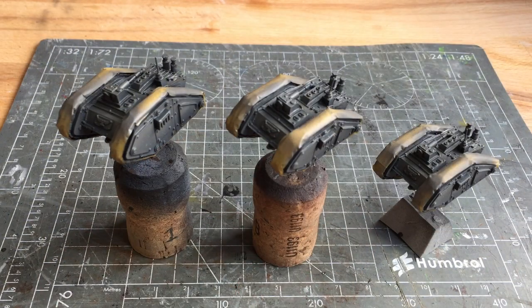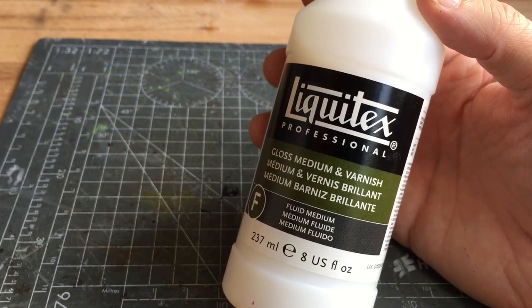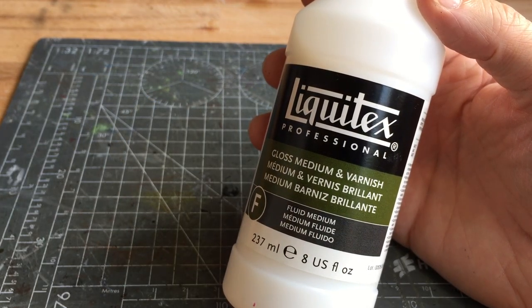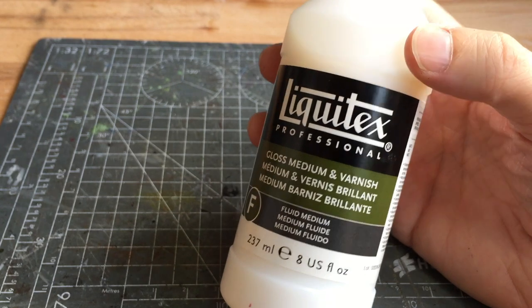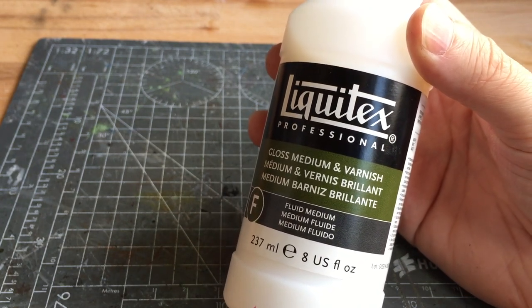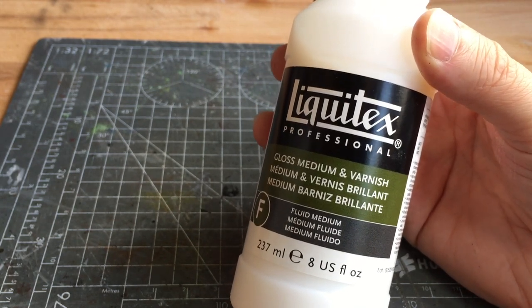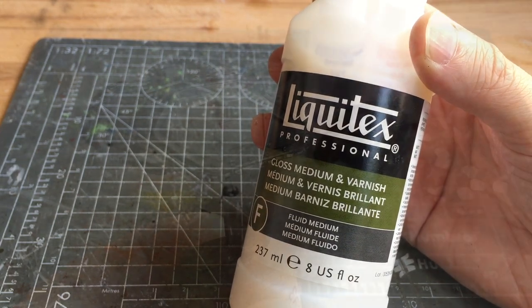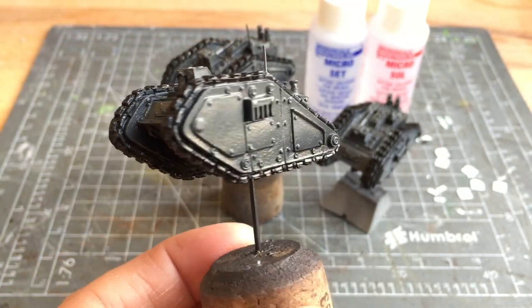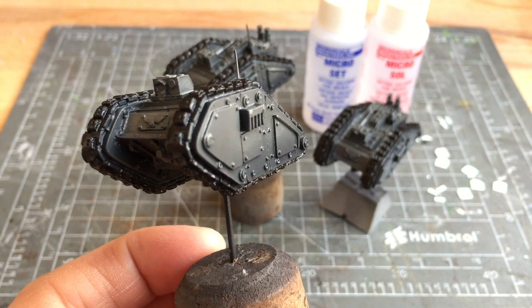The next step is to put the transfers down. To have a good surface for the transfers to stick to I'm going to put down a gloss varnish. For the gloss varnish I've got the Liquitex gloss medium, which I can put through the airbrush — it needs thinning slightly, and you can add up to 25% water, which should be enough to run it through your airbrush. The model is now really shiny due to the gloss surface, which will help the transfers adhere to the model much better.